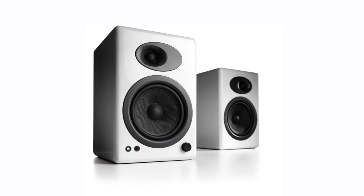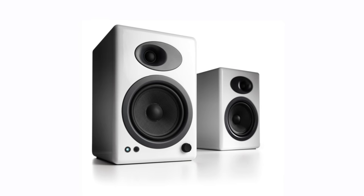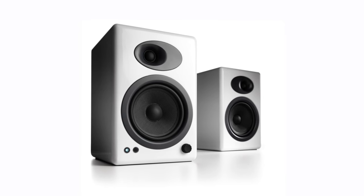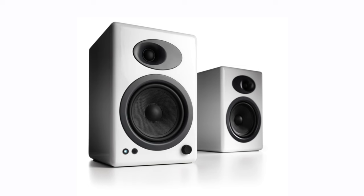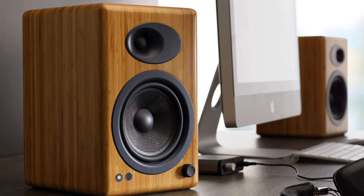Audioengine makes a point of saying that they don't use any special bass-enhancing circuits. These speakers deliver through their construction and design, not equalization or special effects. While some single speakers do a good job of simulating a wide soundstage, there's still no substitute for having two physical speakers separated by distance. Audioengine recommends at least six feet apart, but even if you can't get there, you're going to be happy with what you do get, whether it's in the living room or at your desk.